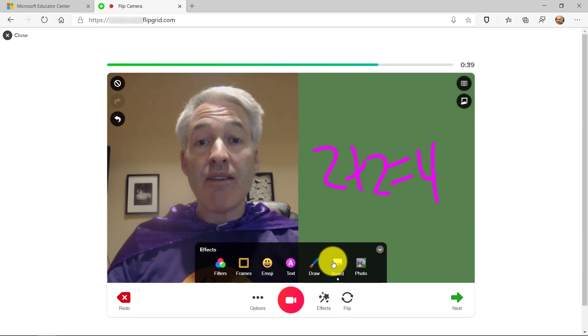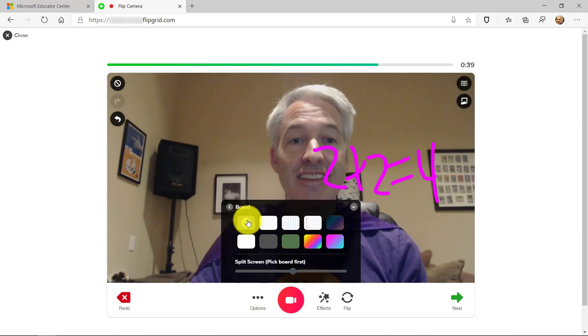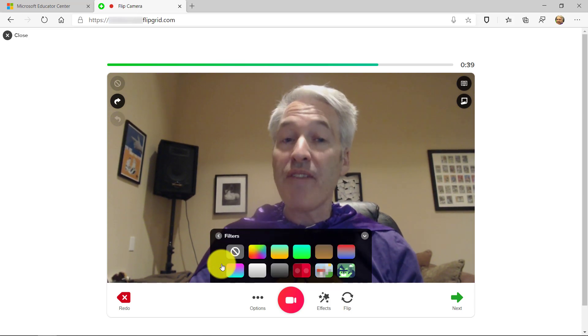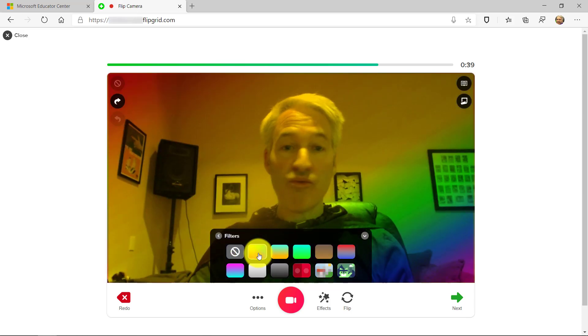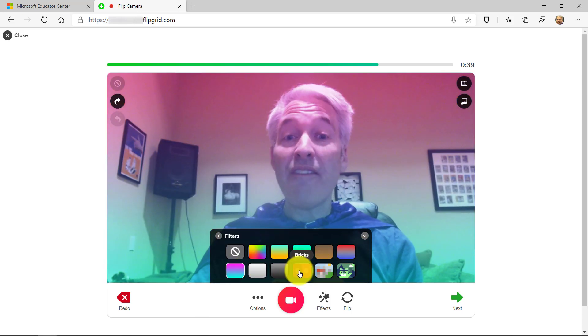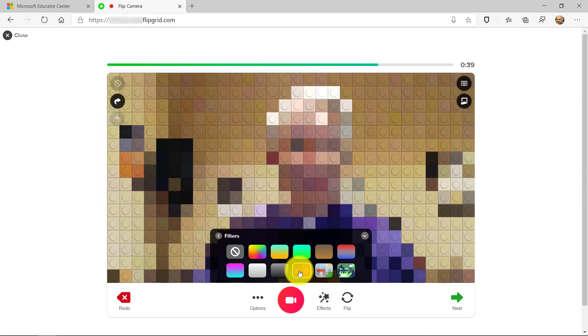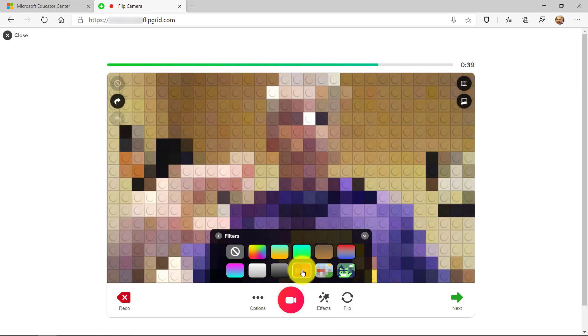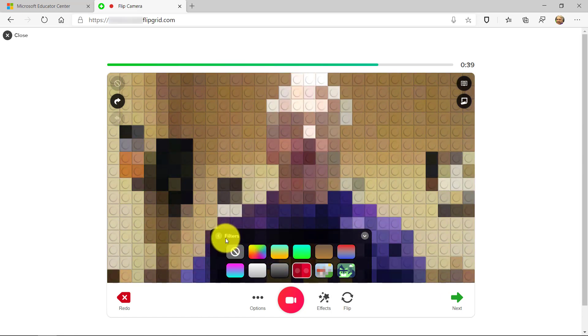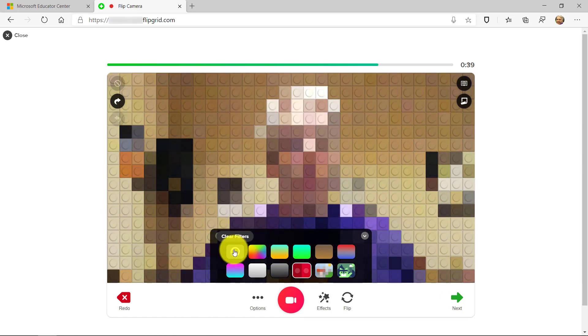I'll turn off the board and clear everything out. Now I'm going to show the next feature, which are Filters. There are improved filters for the background — a great one is Rainbow, and there are some other nice filters that have been added. One of my favorites is Lego mode. I click on Lego mode and I've been Lego-fied. You can see the purple going on — this is really cool to put on as a filter. I'll turn off the filter here.